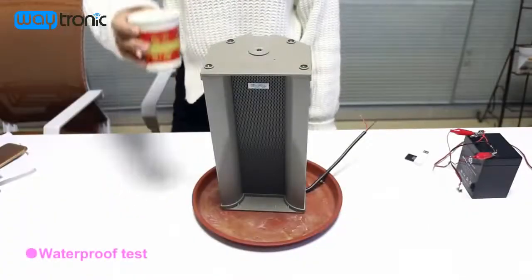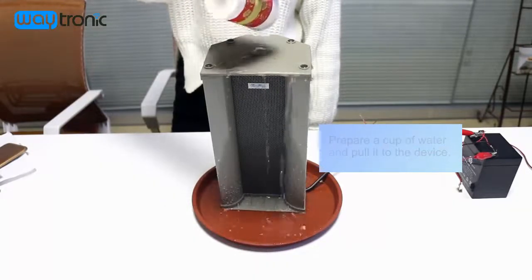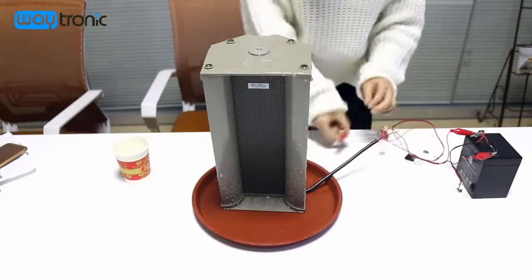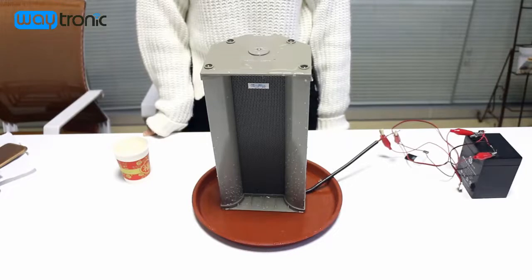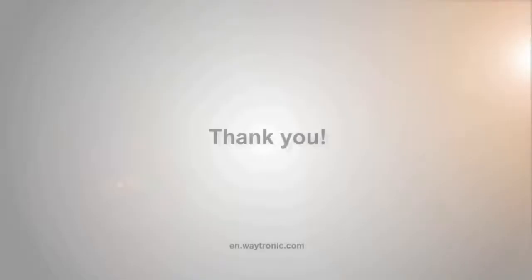Now the next step is the waterproof test. Then we can power on. As you can see, it can work normally underwater.